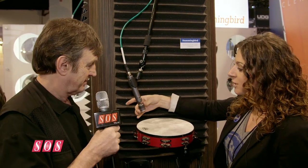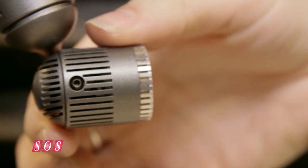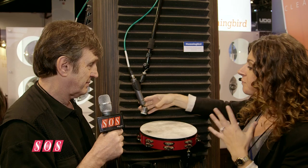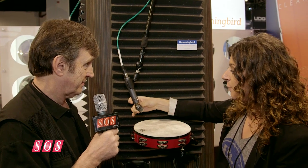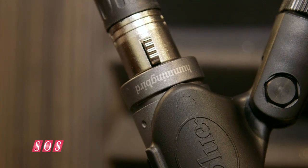On top of creating a great small diaphragm condenser microphone, we added a 180 degree rotating head. So this way, instead of having to move your entire setup or get in and move your whole gear, you in fact just move the head, position it perfectly — precision placement, find that sweet spot — and Hummingbird's ready to go.